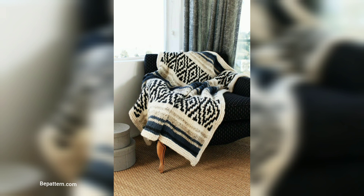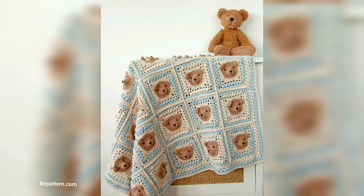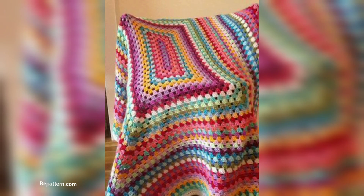The pattern turns common granny squares into a modern graphic baby blanket. Customize it by choosing any combination of colors you like. You can create a kit with all the yarn you will need, or use the free pattern.